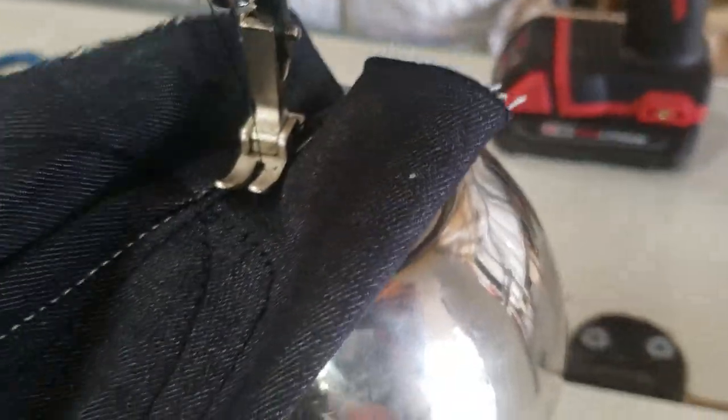It's a regular sewing machine foot — I'm sure you could put different types of feet on the machine too. Beautiful, beautiful sewing wig. If you need to do wigs, this is what you want.